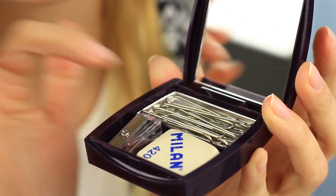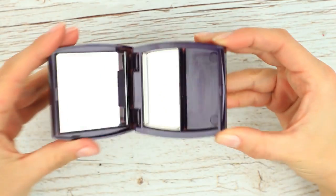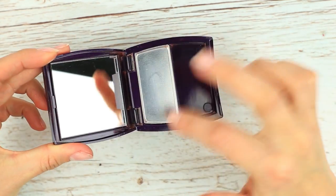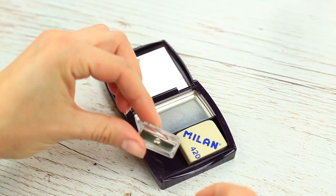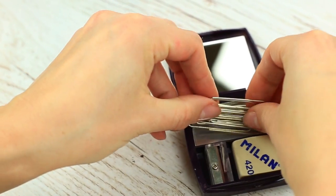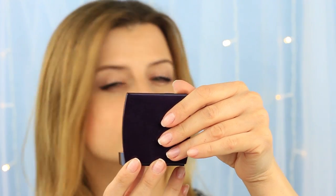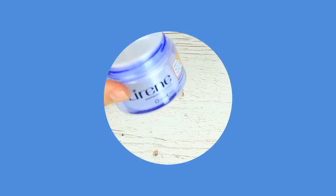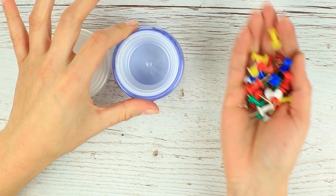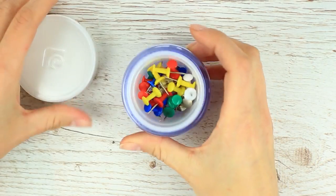Tired of little stuff scattering about? Let's make a pretty stationery holder. Take a used rouge palette. Put an eraser and a sharpener in one section and paper clips in the other. It'll keep safe the little stationery stuff and let you look at the mirror during the day. Take a cream container for your pushpins — they'll always be at hand, safely kept in a smart jar.